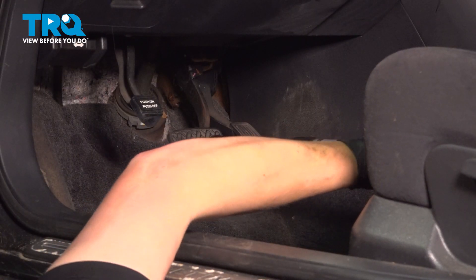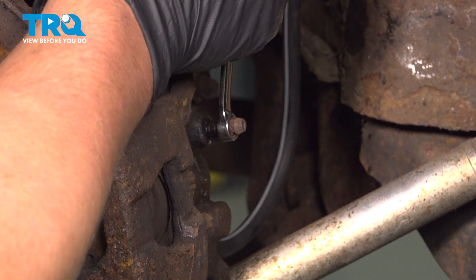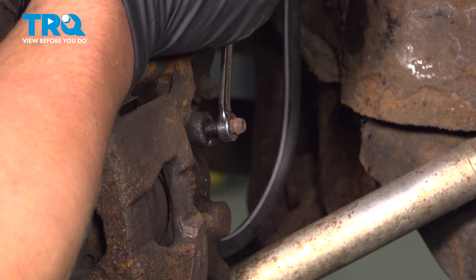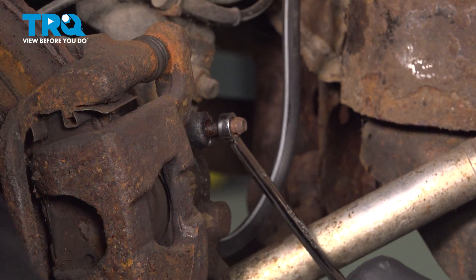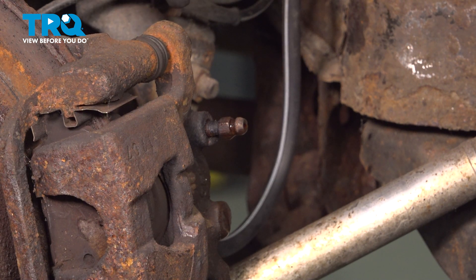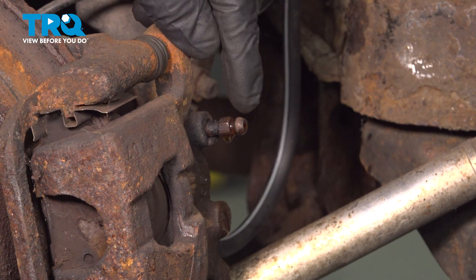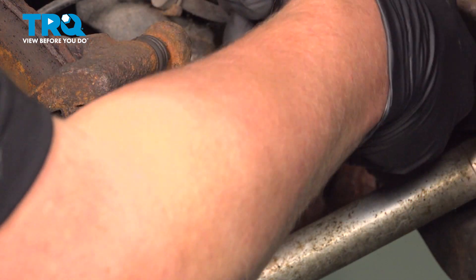Remove the brake pedal depressor. Using an 8mm wrench, we're going to crack the bleeder screw. We're going to let the caliper gravity bleed. We're going to wait until there's no bubbles coming out of the stream. While doing this process, make sure you don't run the master cylinder dry — you may have to add fluid. Once you don't see any bubbles coming out of the end of the bleeder, go ahead and close it back up.